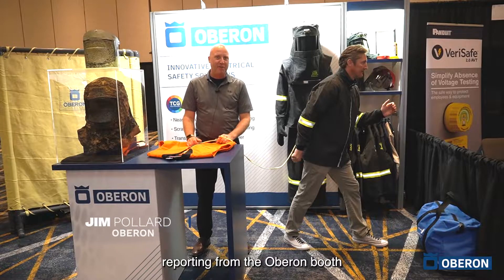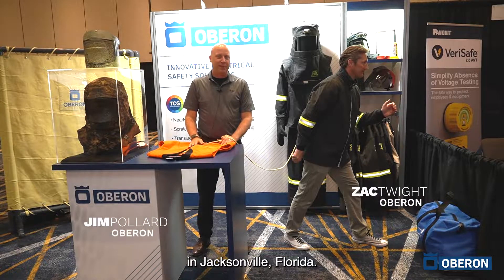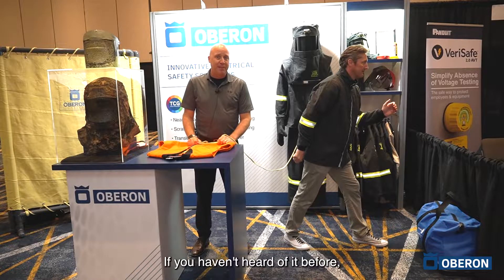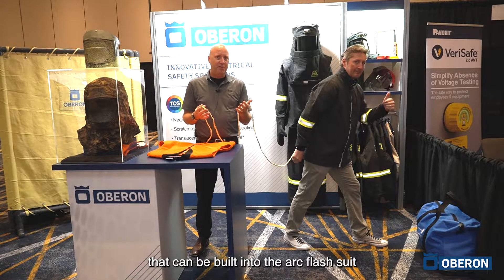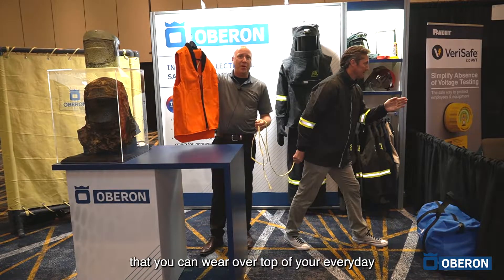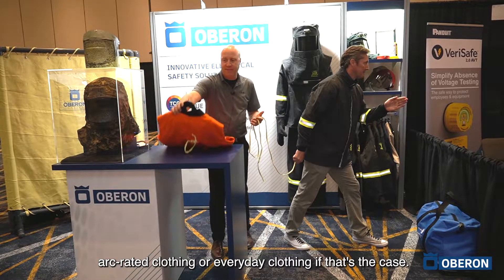Hi, I'm Jim Pollard reporting from the Oberon booth at the Electrical Safety Workshop in Jacksonville, Florida. What we have on display today is the Oberon Escape Strap. If you haven't heard of it before, it's a life-saving device that can be built into the ARC flash suit as an accessory. Alternatively, it's available as a vest that you can wear over top of your everyday ARC-rated clothing or everyday clothing.